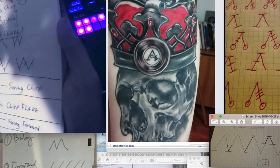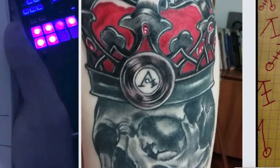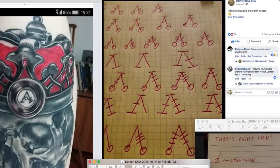As TTM usage expands rapidly across the planet, we're happy to announce the first TTM tattoo inked on the Italian turntable list, transcriber Demetresius Clay, along with a number of his amazing diagrams.